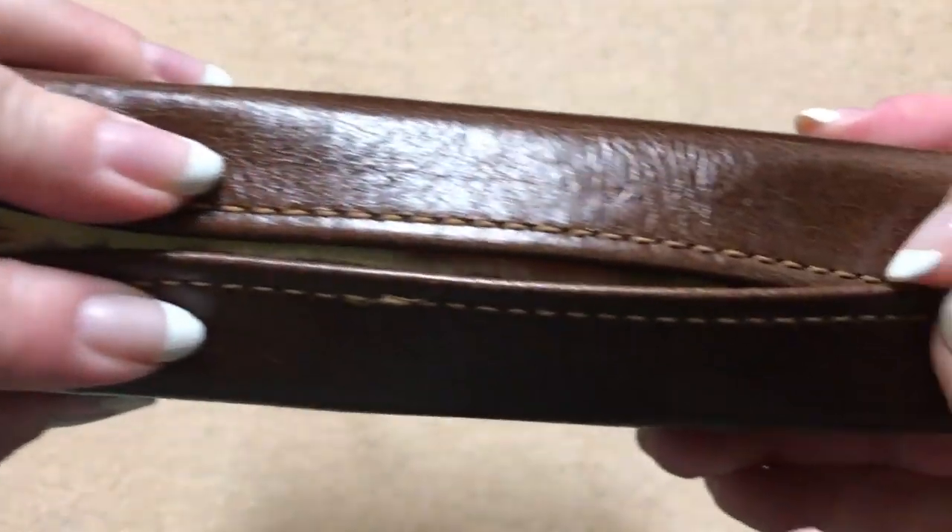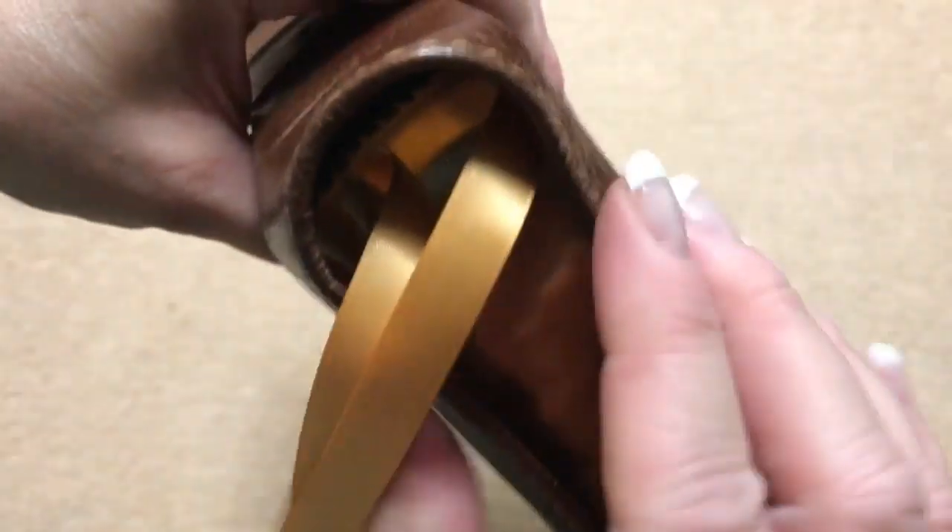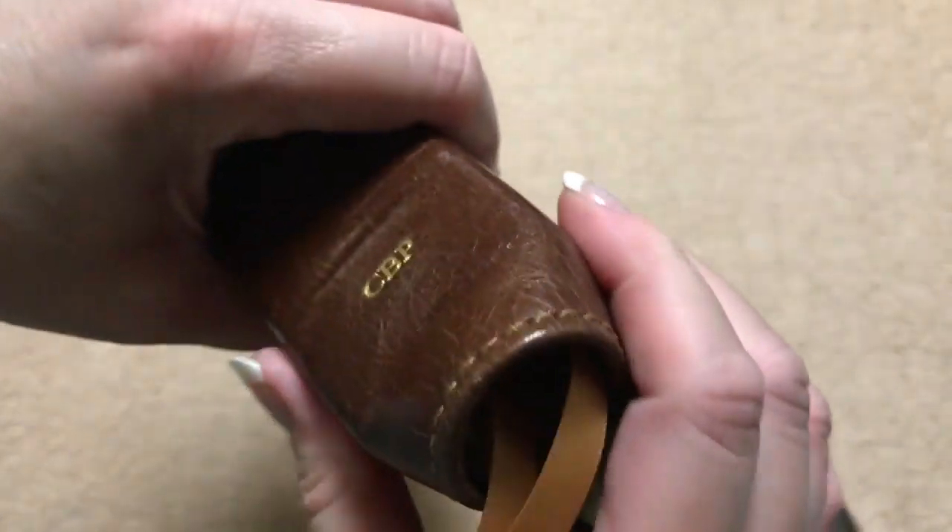For you Bible lovers that love a yap, you are going to go nuts over this Bible. Absolutely gorgeous. You can kind of see here on the top and the bottom the way that it's shaped with that yap on there. That is just absolutely gorgeous.